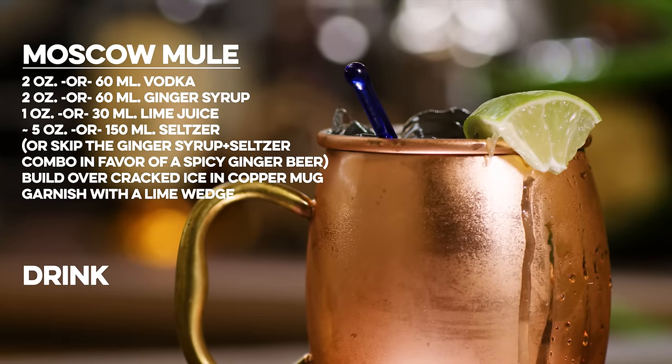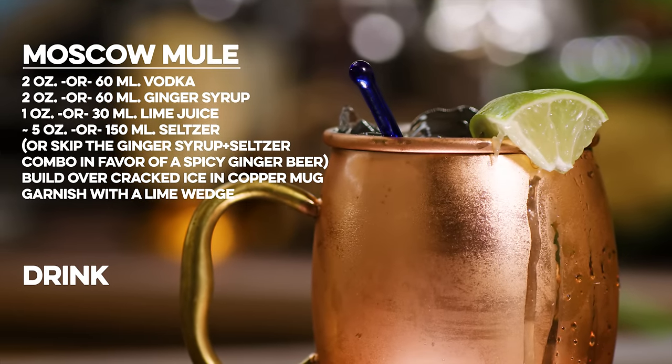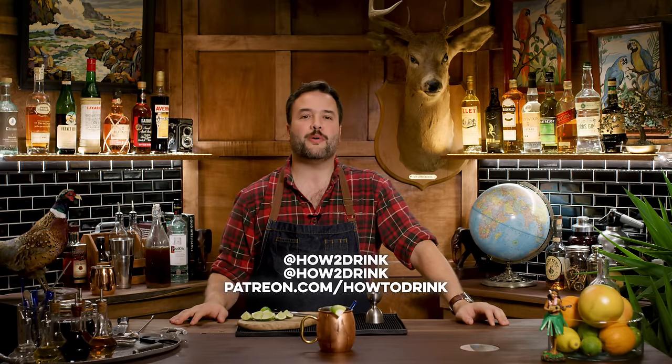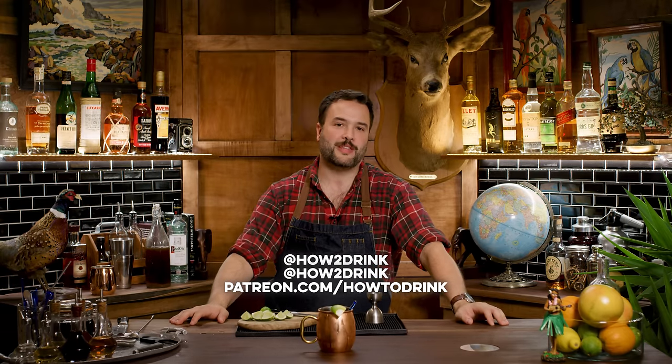Let's not make the Moscow Mule into something it doesn't need to be. This is just an easy-to-drink summer cooler that fits in your hand neatly. That's the show, guys. I made a Moscow Mule — it's freaking delicious. If you like the show, I hope you will subscribe. I'm on Twitter at HowToDrink. I have an Instagram at HowToDrink. My Patreon is patreon.com/howtodrink. And if you really like the show and you want to check that out, that would be super nice of you. Thank you so much.